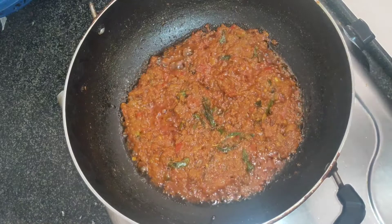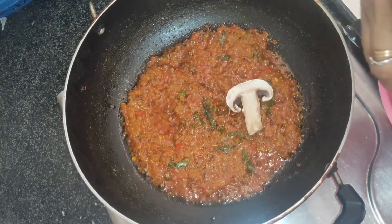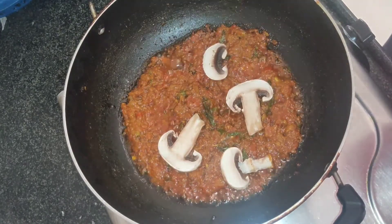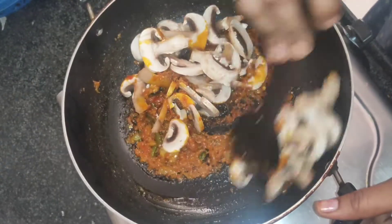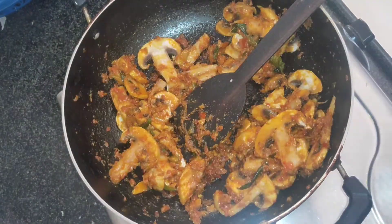Now add the mushroom — 250 grams of mushrooms. Mix it nicely with the masala. Once the mushrooms are half cooked, add the required water and close the lid. Let it cook for some time.